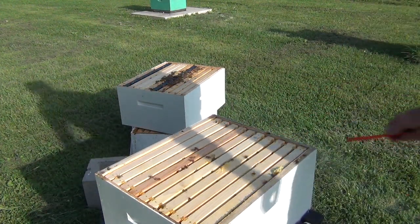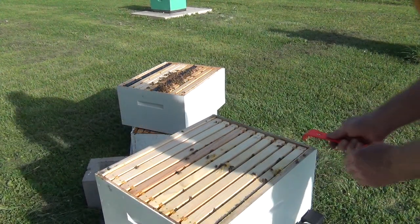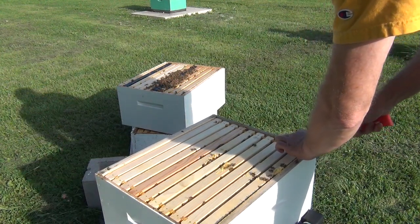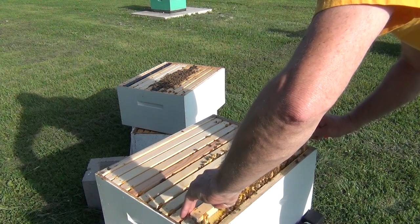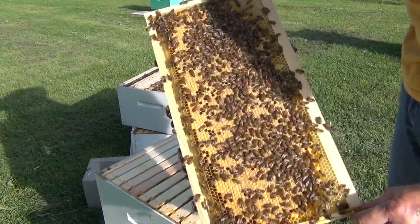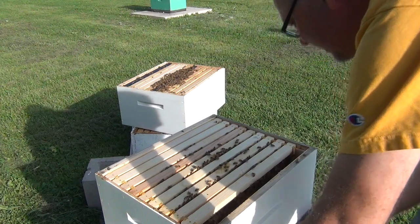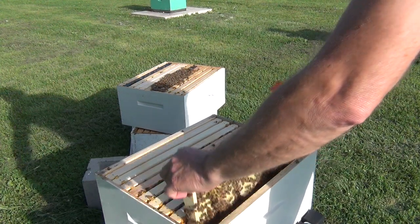Start with the one on the side — that's going to be the best place to start. I'll lift the first frame out because rarely is a queen on the side, since that's where they store a lot of nectar and she can't lay over here. You have less chance of hurting the queen by starting with the frame closest to the wall. But that proved me wrong — look how much brood is there. So at one time the queen was laying right there. I'll park this frame on the hanger and keep looking frame by frame.